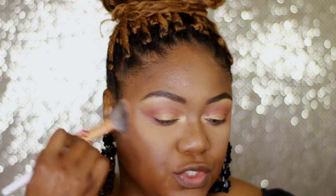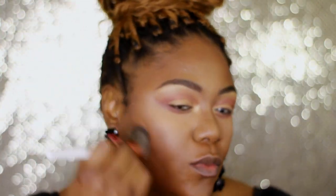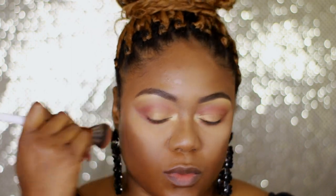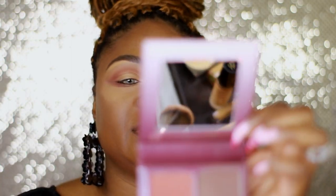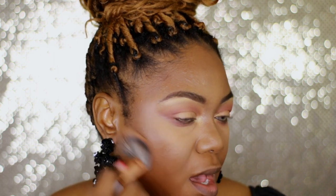For bronzer I'm going to use my Anastasia bronzer in Mahogany — just bronzed my face. I do have a slight contour on, which is a cream contour. For contour I'm going to use the Anastasia blush palette — the darker one — and just use the contour shade in the back.